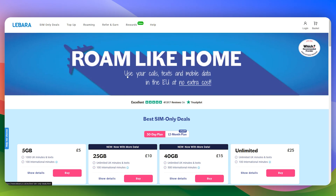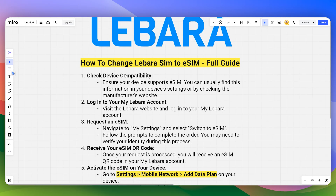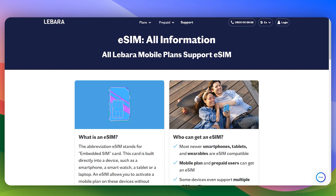In this video I will guide you on how you can change your Lebara SIM to an eSIM. First of all, you need to make sure to check the device compatibility — ensure that your device supports eSIM. You can do this by checking the device settings or by checking the manufacturer's website. Then you need to simply visit lebara.com.